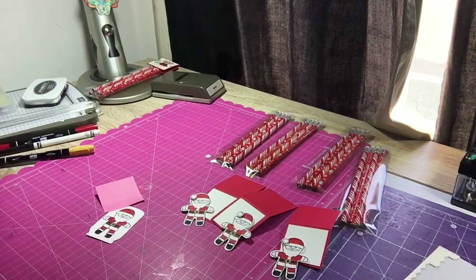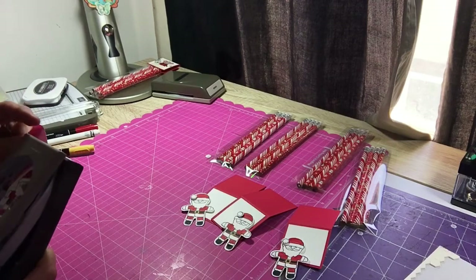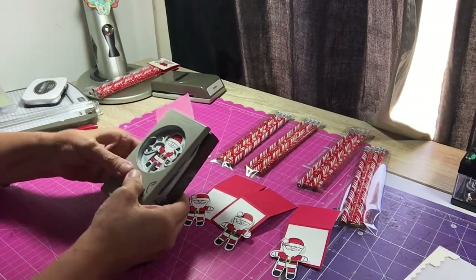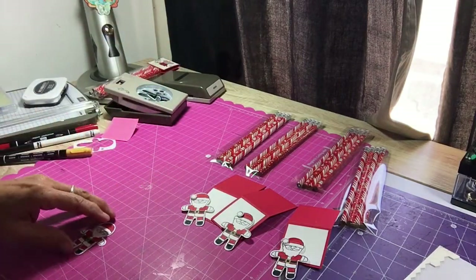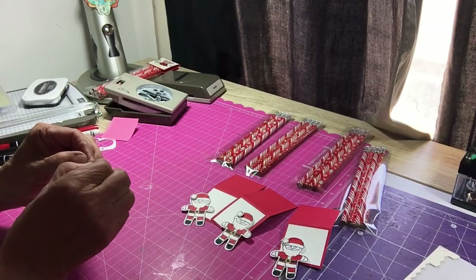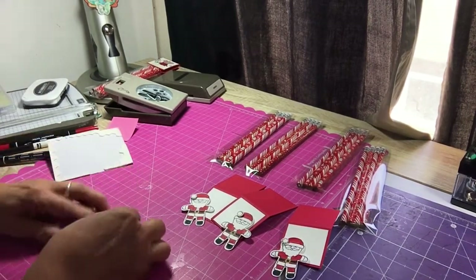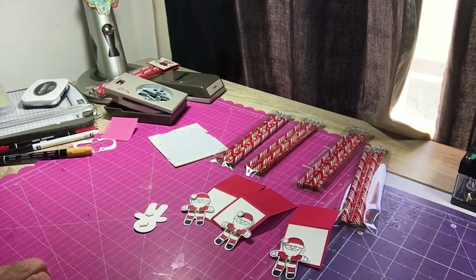Now we're going to punch little Santa out. The best thing about these little Santas is you can use your scrap paper. Get him lined up and give him a punch — be careful you don't get your fingers caught because it hurts. Right here I have a little pom-pom for his hat; I had it set aside because it was so little I didn't want to lose it. So I'm going to put that on him now, and then add a couple of dimensionals to the back.